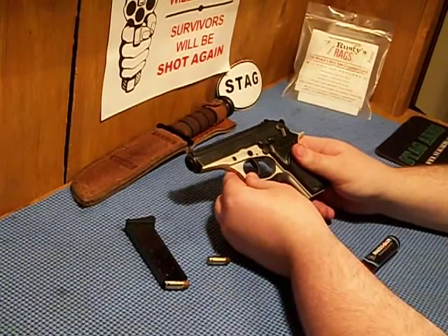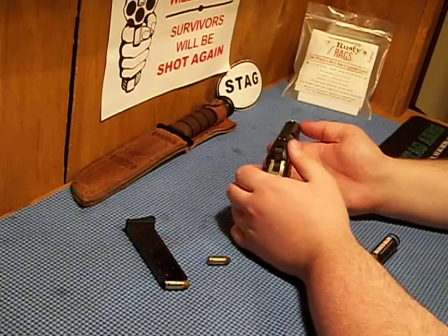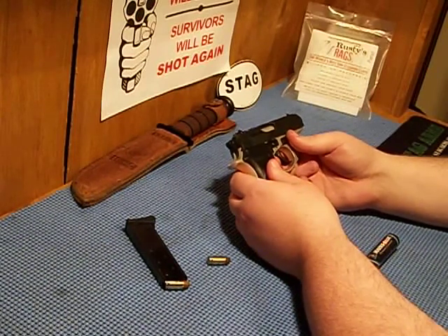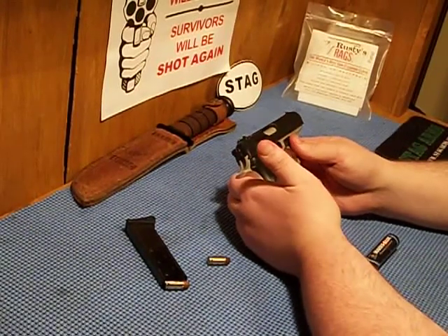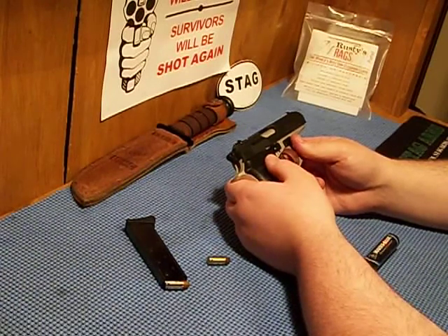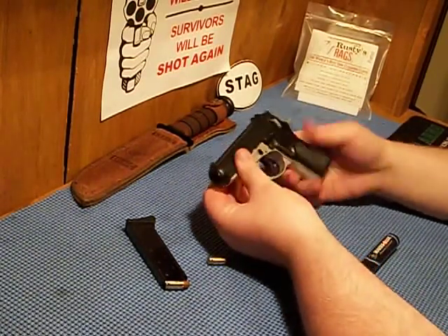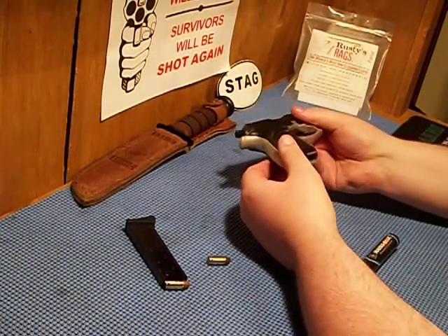I own two of these guns and both run great. It's got decent three-dot sights for a little gun, and it will keep up with the best of them at this small caliber. I was hitting a soup can out there today at about 30 yards without even trying to be that precise with it — it's a genuinely good gun.